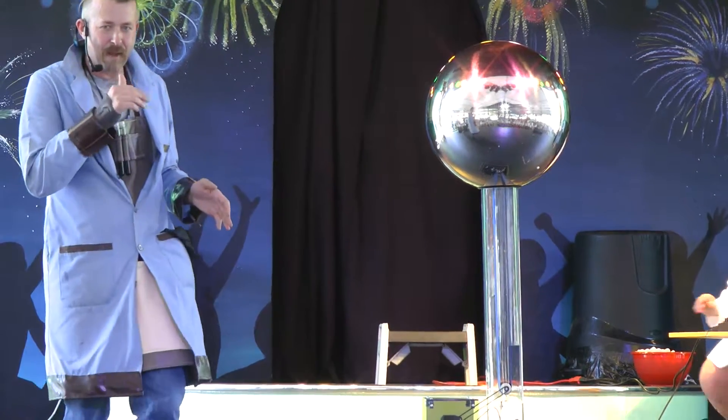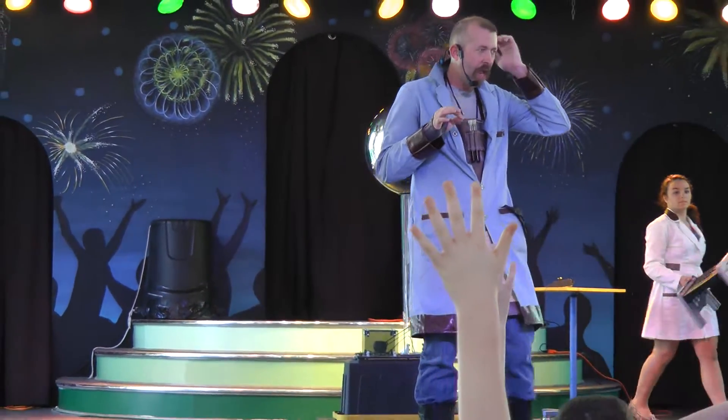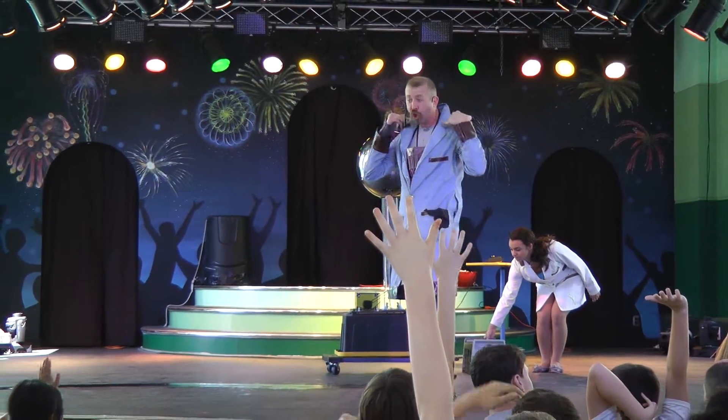Go ahead and power that down. I'm going to need someone to come up here for this next part. I need to find the perfect hair. I'm looking for maybe a girl with shorter shoulder length hair.